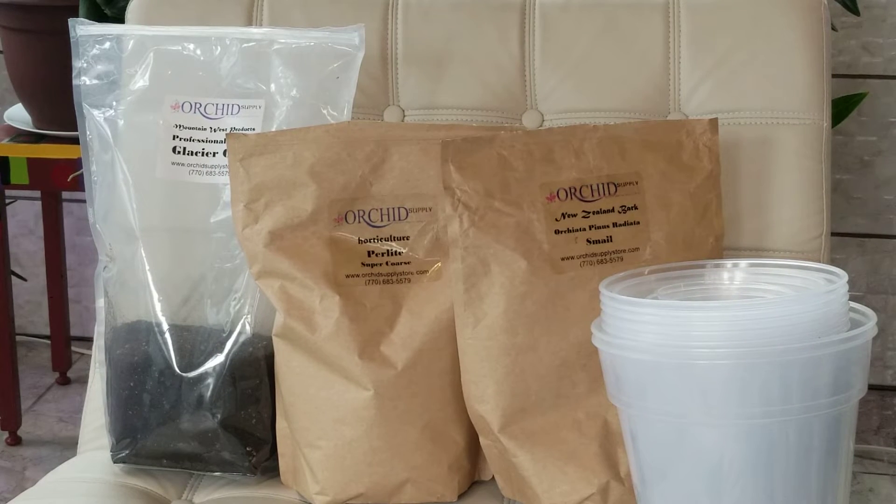My cacti are growing in Glacier Gold Potting Mix from the Orchid Supply Store, who sponsors my channel, along with Small Orchillata Bark and Perlite, also from the Orchid Supply Store. I mixed about three parts of the potting mix with one part Small Orchillata Bark and one part Perlite when I repotted mine. These cacti do very well in orchid pots that you can also order from the Orchid Supply Store. When you place an order with them, be sure to use my coupon code Amy for a 12% viewers discount. They also offer free shipping inside the continental United States.